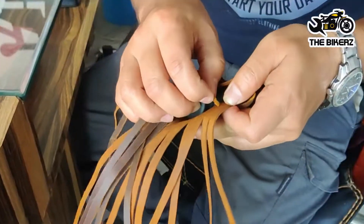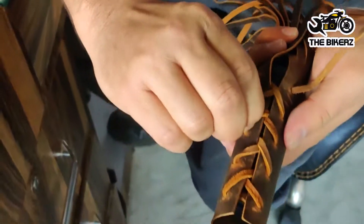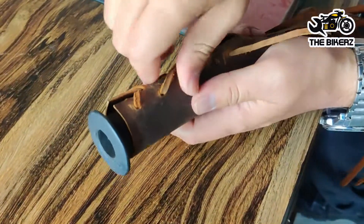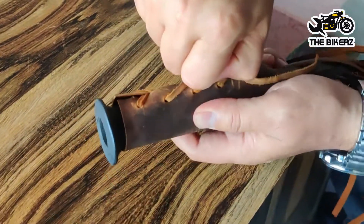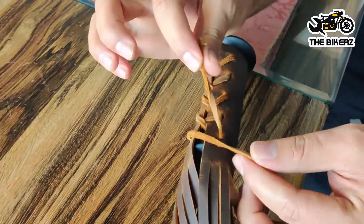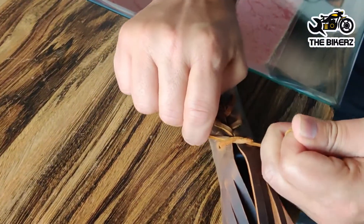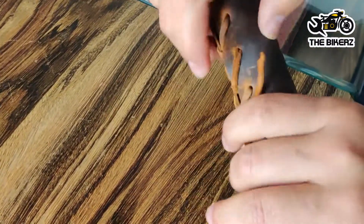You don't need to worry if the lace comes out — we can put it back inside. As you can see, we have tightened the laces. You can tighten it as per your own requirement. If you want the grip to be very tight, you can tighten the laces more; otherwise a normal tight would be fine. You can simply put an overhand knot, or instead of one you can put two knots, and the tassels have been mounted.